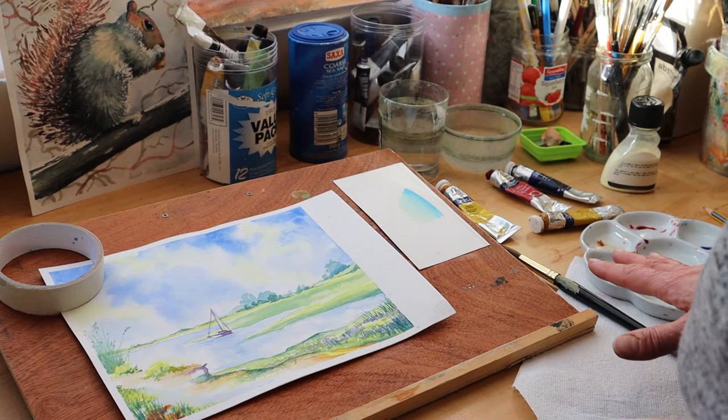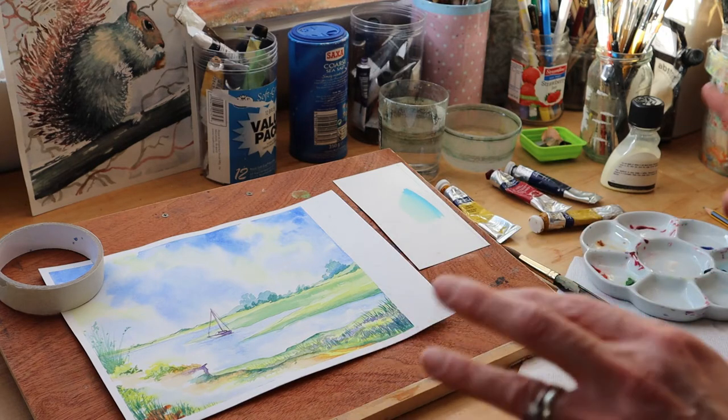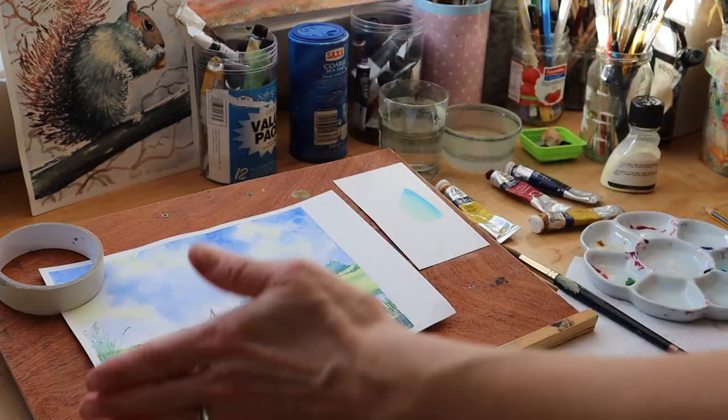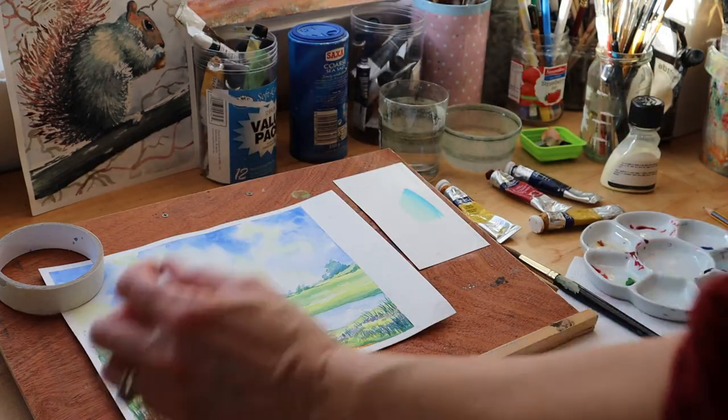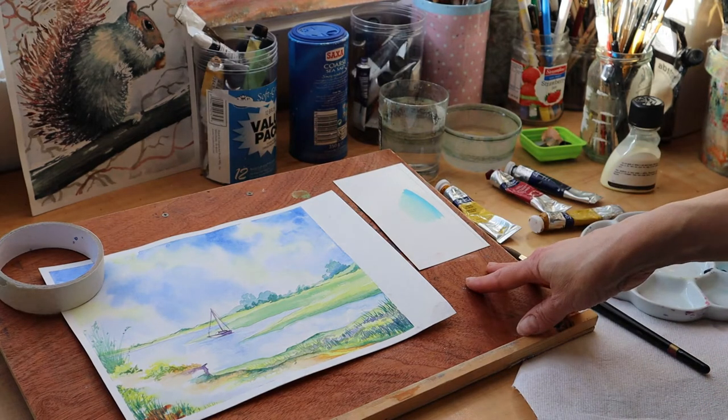To set up your art materials before you start is really important — that way you're organized, you're comfortable, you're ready to go. So if you're left-handed, you would need to have everything on your left-hand side. If you're right-handed like I am, I would need to have all of my equipment and materials on the right-hand side.